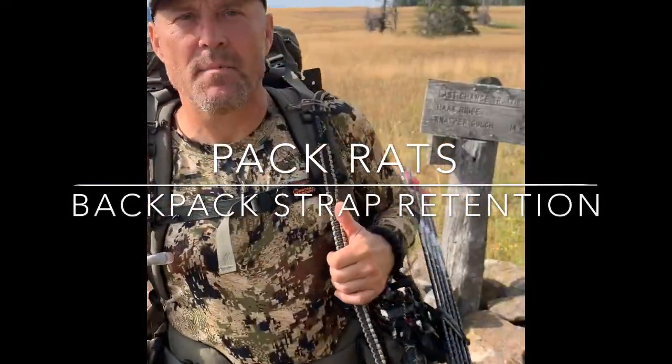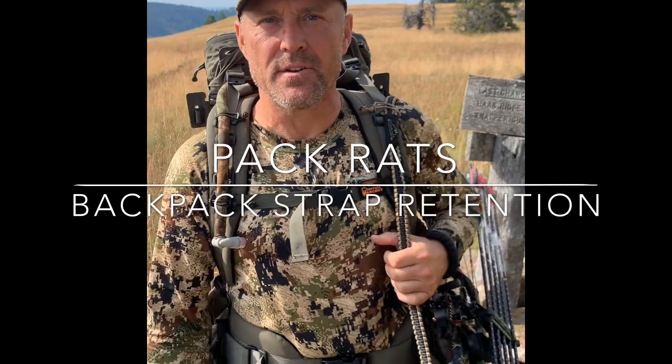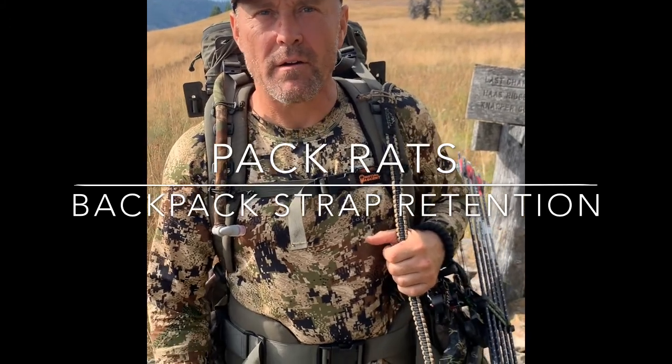Hi, I'm Jeff with Jack Deere. I'm here today at the Hell's Canyon Builder Society in New York Eastern Oregon. We're doing a little elk hunting.